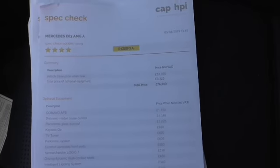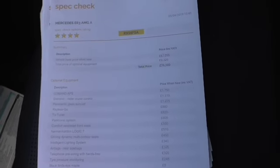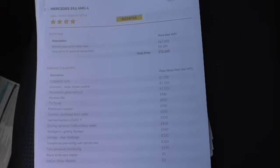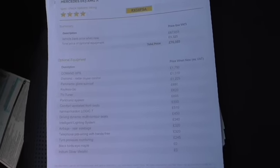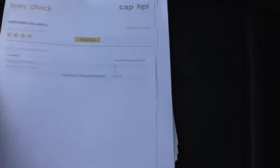That's the specification of the car: £9,325 worth of options, including COMMAND, DISTRONIC radar cruise control, panoramic sunroof, Keyless GO, TV tuner, Parktronic, ventilated front seats, multi-contour dynamic front seats, Harman Kardon Logic 7, side rear airbags, intelligent light system, telephone pre-wiring, birds-eye maple trim, and it's finished in Iridium Silver. It's got a massive spec.